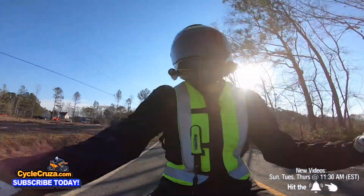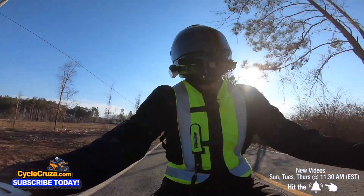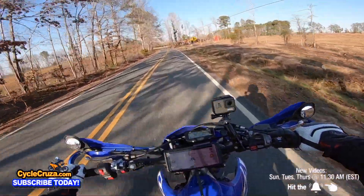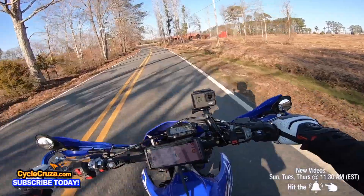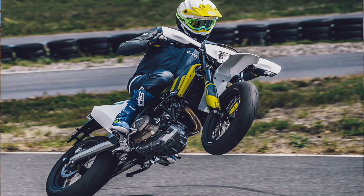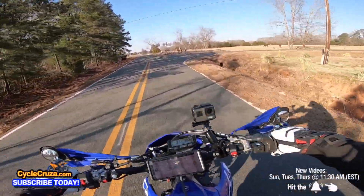I've never ridden the KTM or Husky, so I can't comment on them firsthand. But from what I've heard, people say it's not maybe the easiest to wheelie because the fuel tank is on the back. Whereas this bike is going to be super easy to wheelie — though I don't recommend that for newbies.